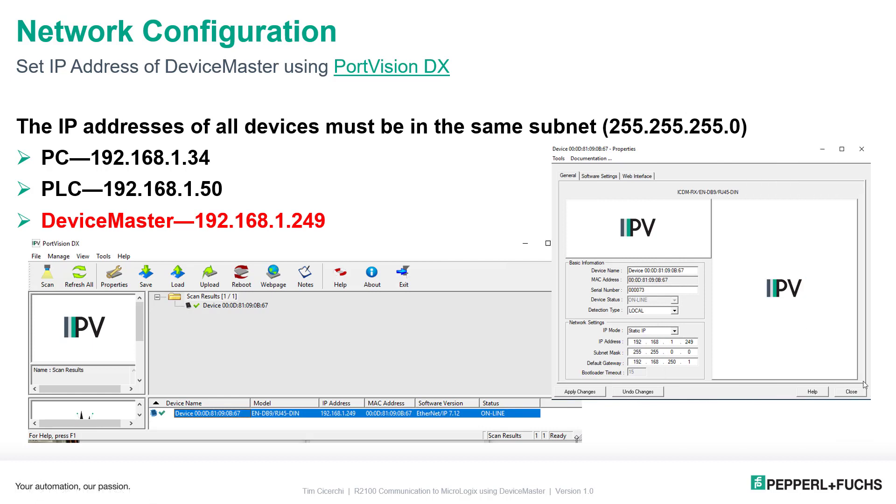The Ethernet network configuration for the Device Master uses a program called PortVision DX — super simple. Make sure the PC is set up first; for example, 192.168.1.34, my PLC is set to .50, and I want my Device Master to be .249. It doesn't matter what IP address the Device Master currently has — we can change it. Install the software, hit scan. The device will appear at the bottom with a green check mark. Double-click it, enter your IP address, subnet mask, and gateway, then apply changes. The Ethernet settings will automatically be changed, and you'll be ready to configure your device via the web interface.